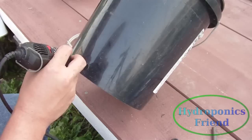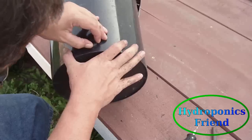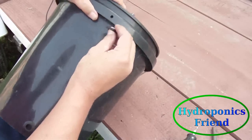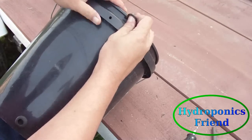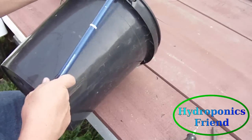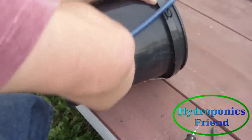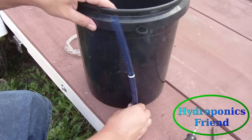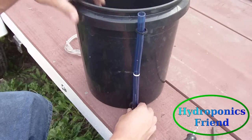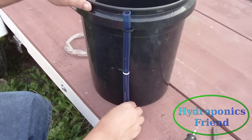Next, you'll have to put a hole in the side of the bucket for your drain level tube. You want to make it just a little bit smaller than the rubber grommet. Insert the grommet into the hole you just made, and put a small hole up top for the DLT clip — place it directly above the first hole. Now insert your drain level tube. This will tell you how much hydroponic solution is in your bucket and will also allow you to drain your bucket when you want to change the solution.